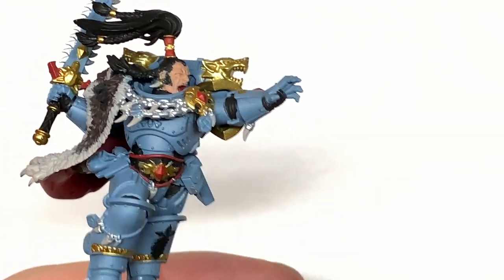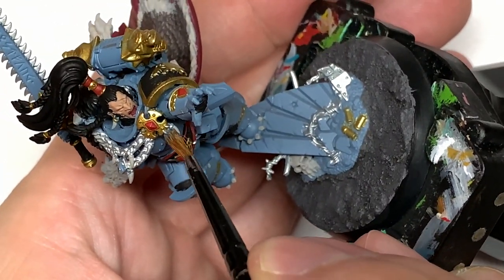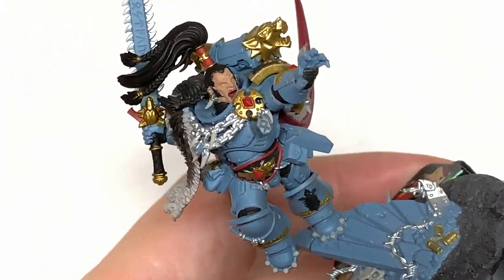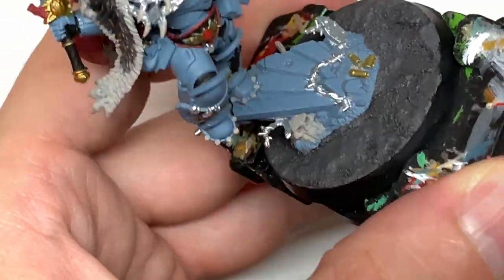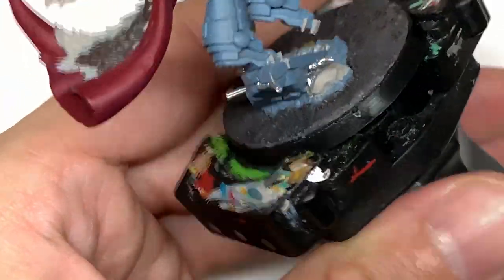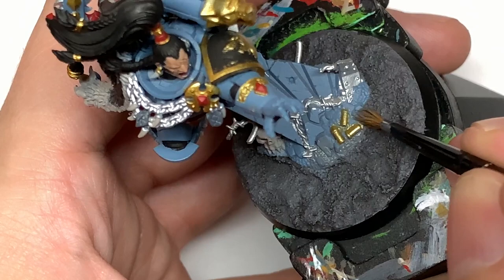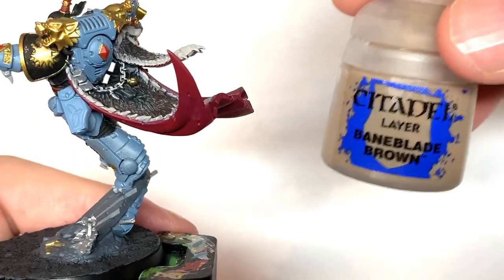Next up is Citadel Mechanicus Standard Grey. I'm going to use this just to paint all the little rune stones that are hanging from the chains and from his belt and that kind of stuff. Just give all those a nice smooth coat of Mechanicus Standard Grey. I'm also going to be using this to paint up the top part of the base too, but depending on how you paint up the base and what he's standing on depends on how you want to do that.